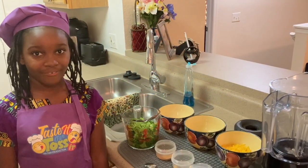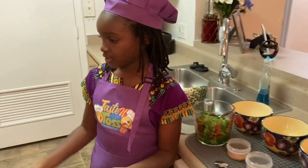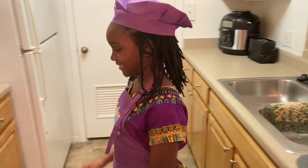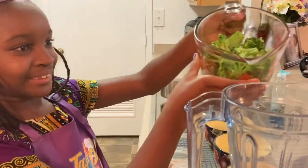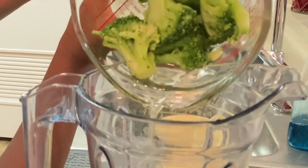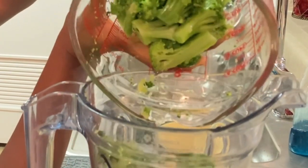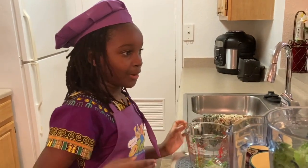Well, looks like we have everything here. Now, let's turn on the oven to 375 degrees. The oven! Now we have to pulse the broccoli.